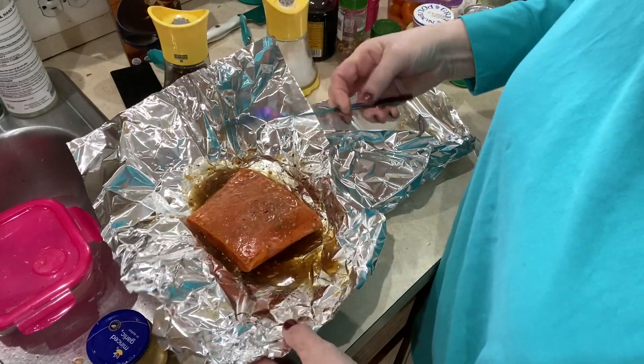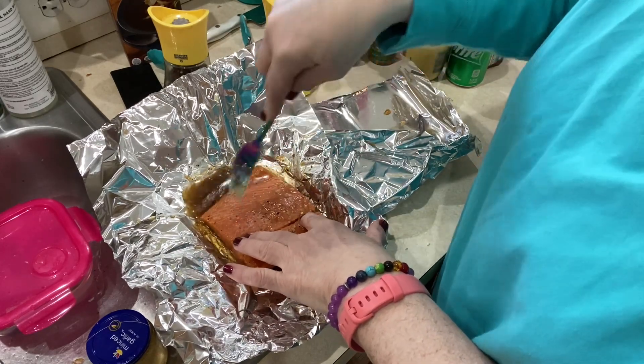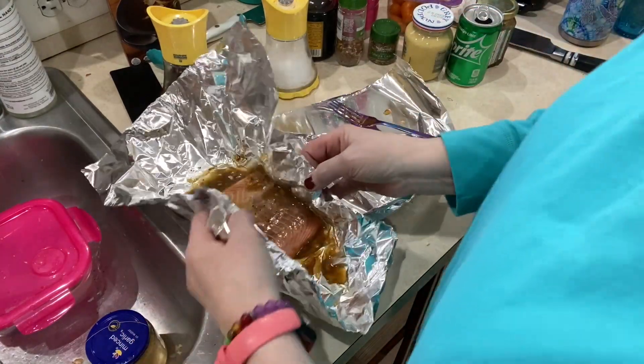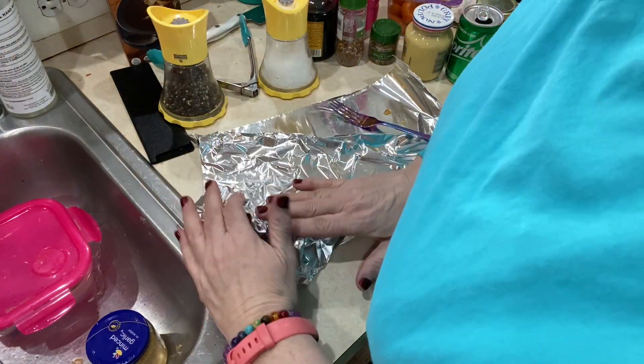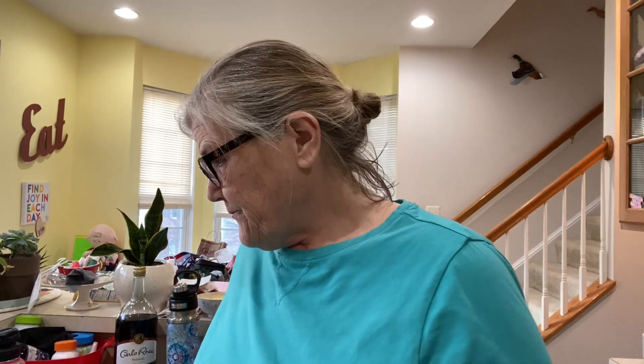For the salmon it says to heat up the pan first. So what I've decided to do — I'm very proud of myself — I'm gonna let it marinate and just go ahead and deal with the vegetables, and then I'll heat up the pan. Whoops, y'all — leaking everywhere! I'm gonna clean up as I go though.